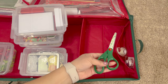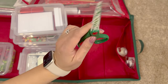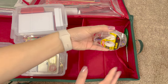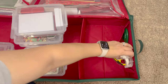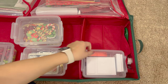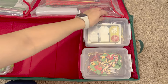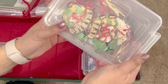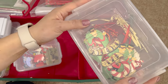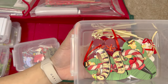In that side pocket I keep a set of three holiday-themed scissors I got from Michael's a long time ago — I keep one here and two in my other gift wrap station. I also have a couple different types of tape. At the end of the season I just check whether I need to replenish the tape. These four Dollar Tree containers fit perfectly into the main container space. They're not the best containers — some click shut, some don't — but they work.